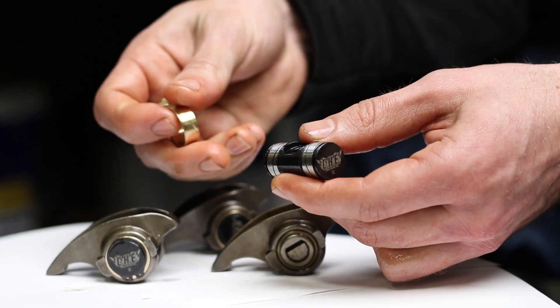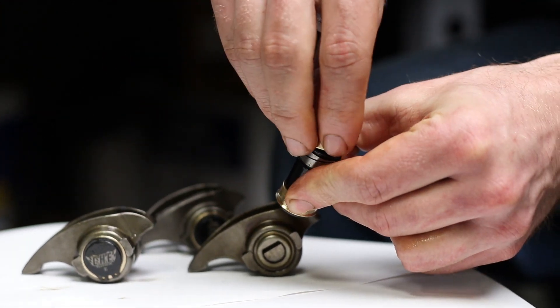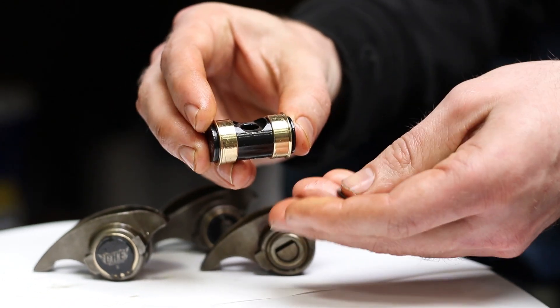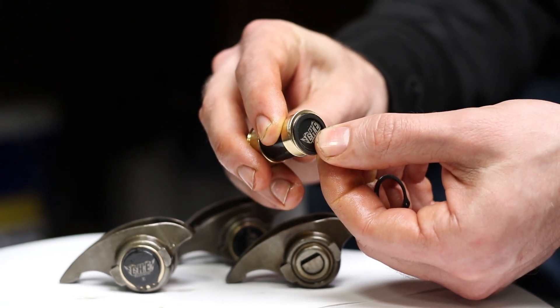Here is one of the new trunnions that we're going to be installing. These have two bearings that slide on either end, and then you have snap rings that install on the end of the trunnion and lock the bearing in place.